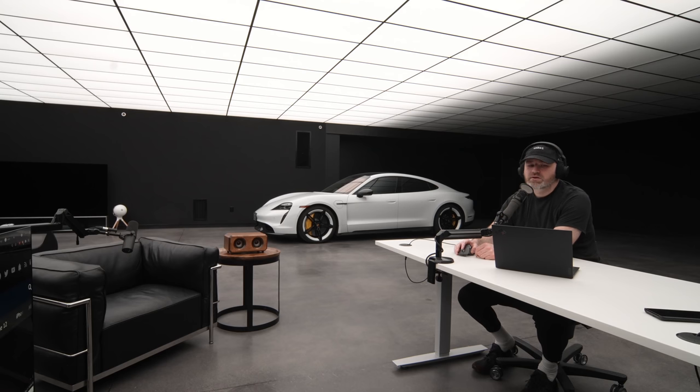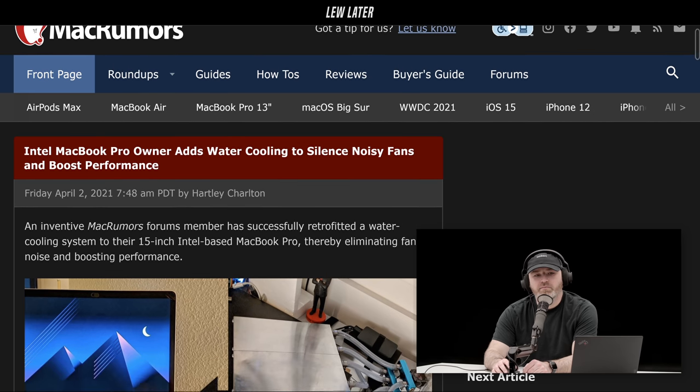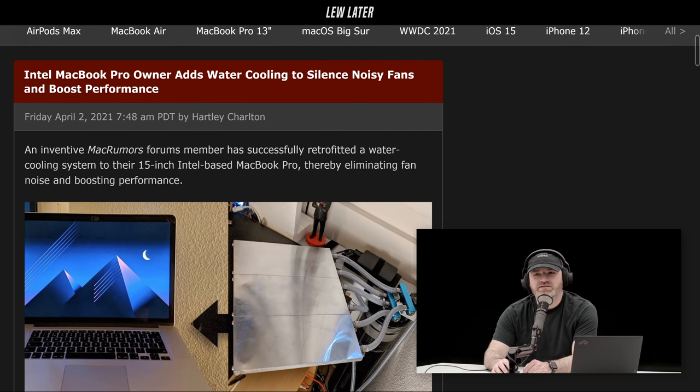You're going to like this one. How about a MacBook Pro custom water cooling setup? Because they get the Intel stuff — it can get hot, fans rev up. Maybe if you're in a hot climate, or mining. It's not easy to mine on a MacBook, I'll tell you that right now.